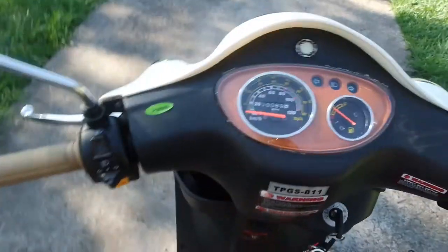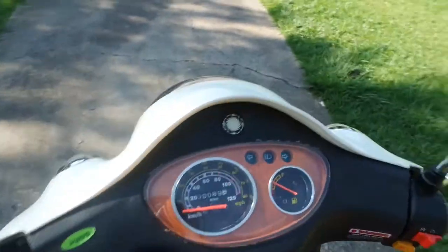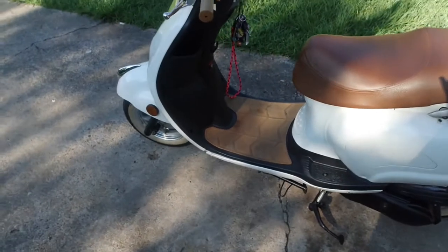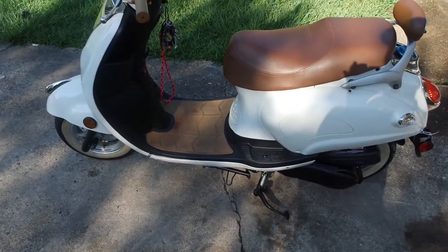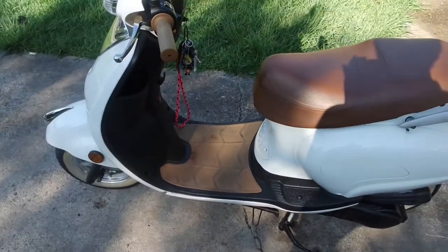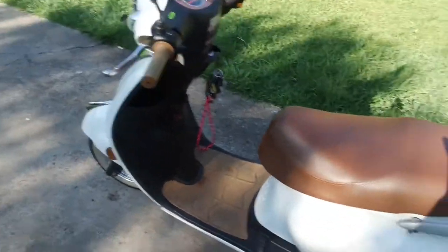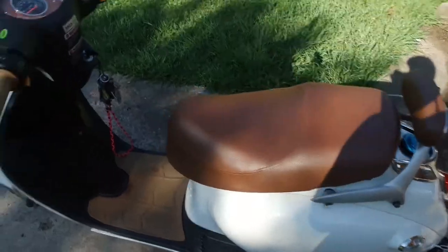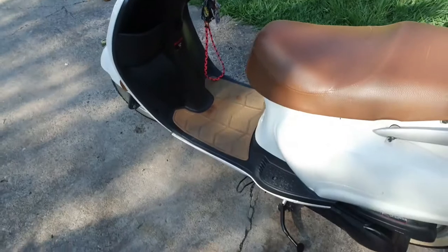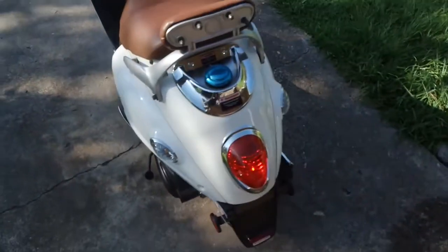If you're thinking about getting one of these, it's worth the money. I did a lot of work on it before initially riding it — I upgraded parts such as the belt, the spark plugs, and the lines. If you don't want to do all that it's fine, but I don't know how long your scooter will last. Honestly, I don't even know how long mine will last after upgrading all that stuff.